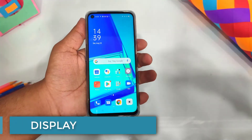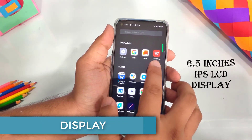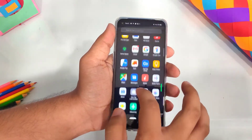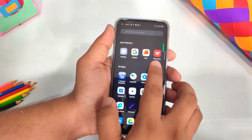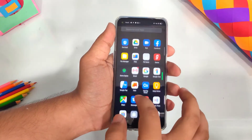The phone has a 6.5-inch IPS LCD display. There is no AMOLED display — it is an LCD display, which is a small drawback. Personally, IPS display is decent, but if display quality is a priority for you, you can consider the Samsung M30 or M31 phones instead.